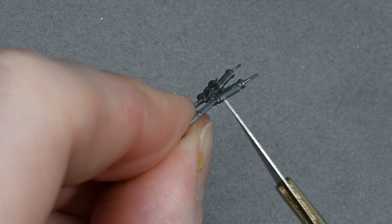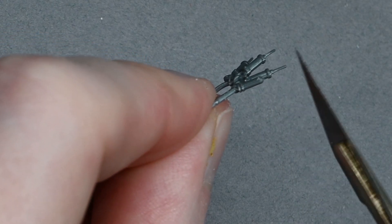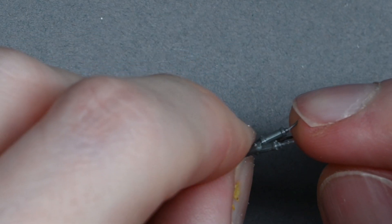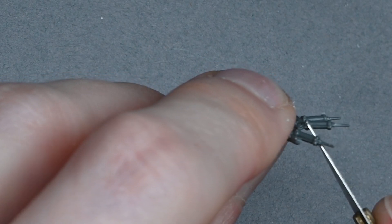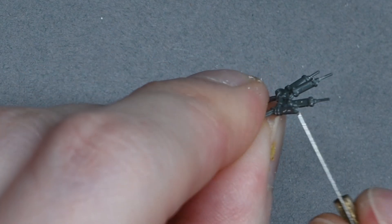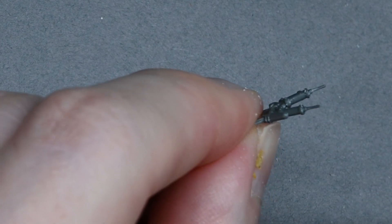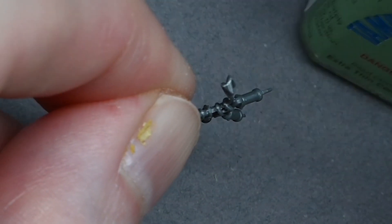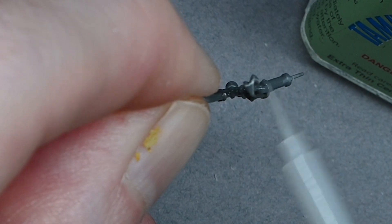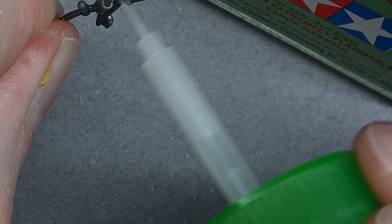One of the worst parts on the model for tidying up are these little needles — I've already bent them barely touching them while clipping them from the sprue. You can see how the plastic goes white where it's stressed, meaning it's already weakened. So I have to be extra careful not to snap them off, which also means being super careful removing the mold lines. On the back, the little loops around the chain all needed the mold line scraped off — you might think it's a waste of time with all that detail, but on a completed model these mold lines are clearly visible.